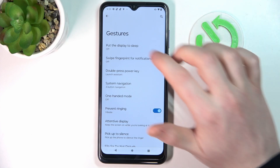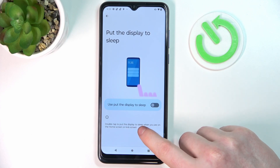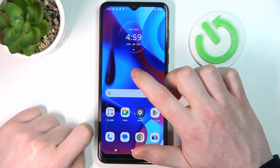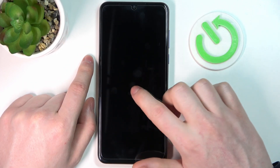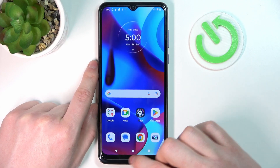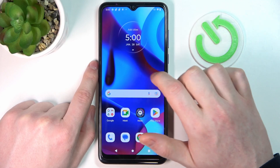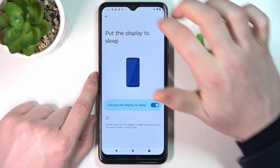The first one is Put Display to Sleep. If you go there, you'll be able to double tap to put the display to sleep when you're on the home screen or lock screen. Let's try it out — we go back to the home screen, double tap, and it doesn't work. Let's try it on the lock screen — it doesn't work either. I made sure it's on, but I'm not sure why it's not working. Anyway, let's move on.